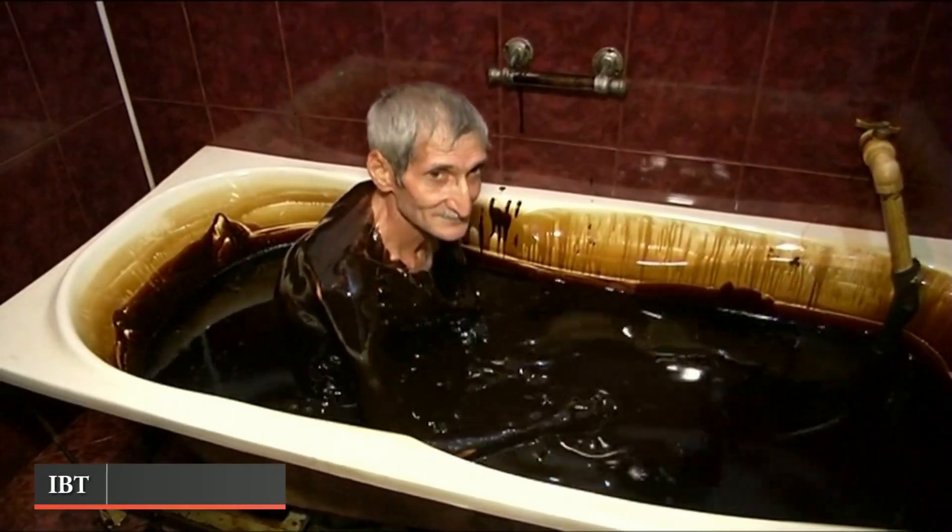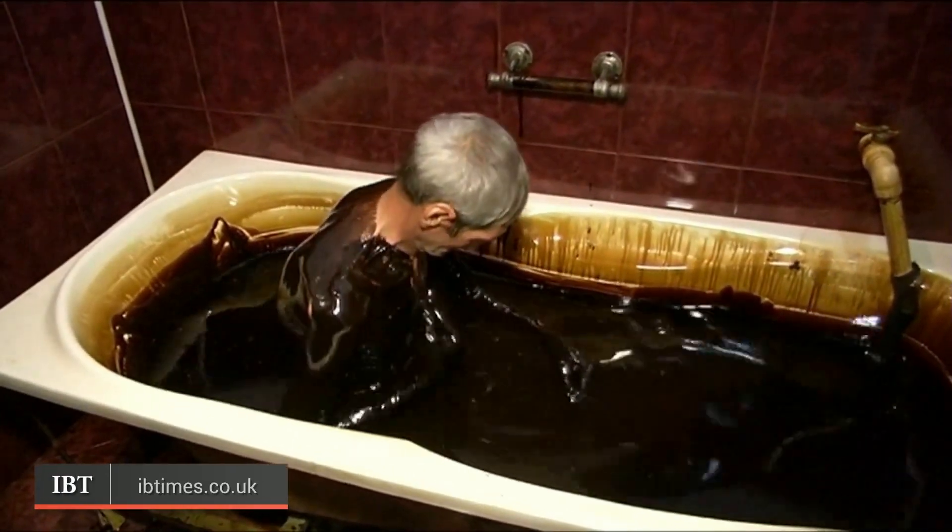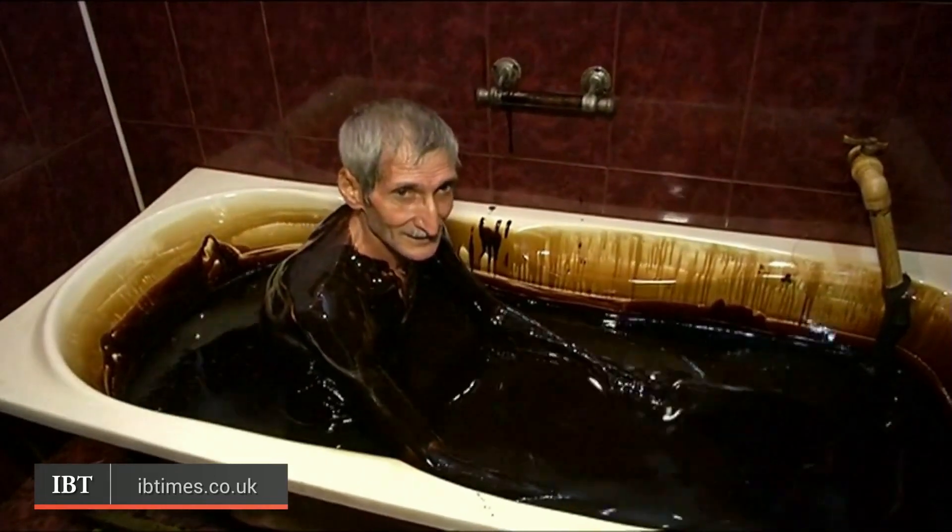Oil. It's one of the most important and precious natural resources on the planet. But would you ever take a bath in it?